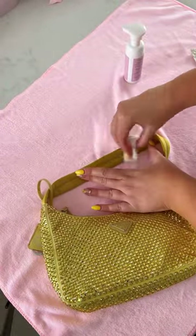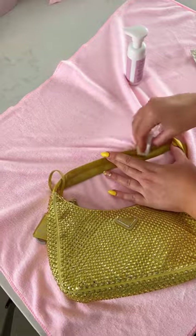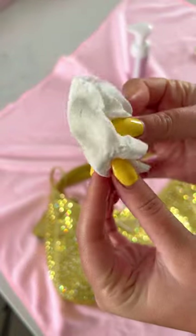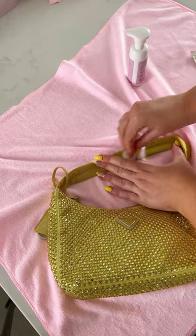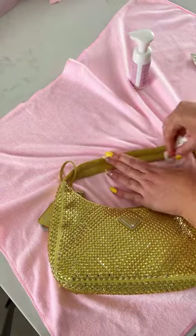I initially used our gentle foam cleanser, applied with our grey sponge to loosen the dirt. I then followed with one of our cleansing wipes. I always like to use these because you can see the dirt and grime being removed — look how dirty the wipe is getting. I then allowed the fabric to fully dry.